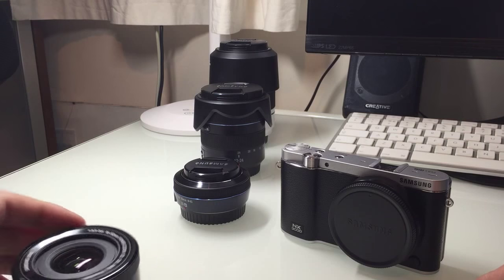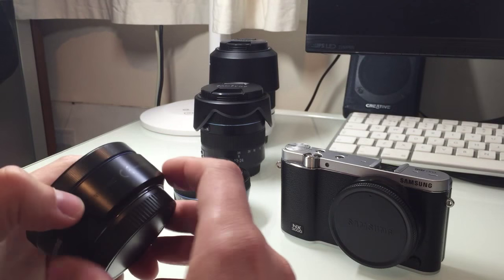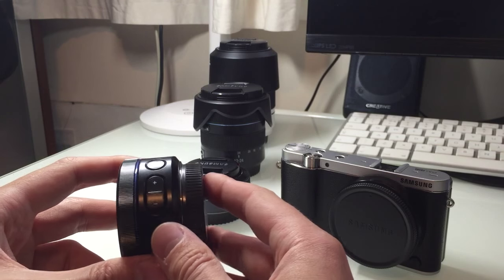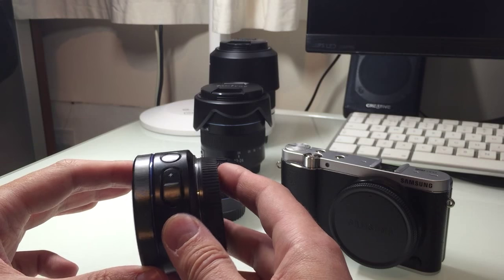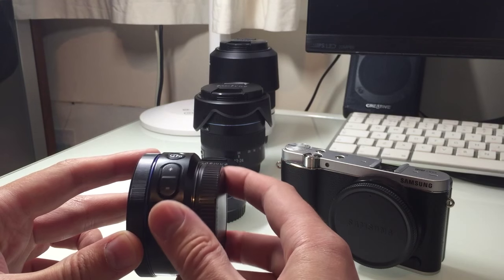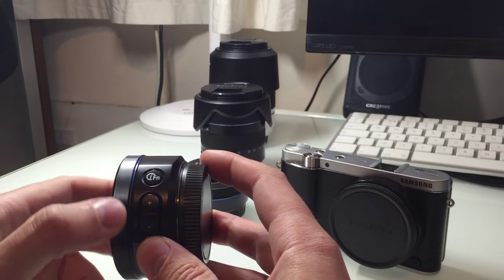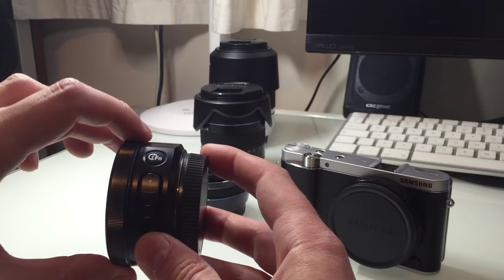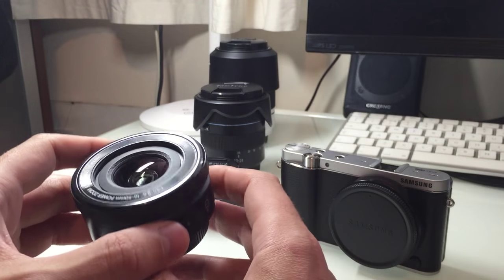It has a variable aperture of f/3.5 to 5.6 and it's a really good quality thing. We have two options with this lens when it comes to zooming — you can either use the buttons or you can change in the menu to use the focus ring. The ring can be used for either focusing or zooming, and using the ring gives you more accuracy on the zoom if you want to increase it slowly.